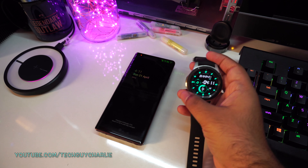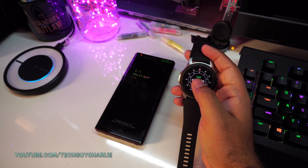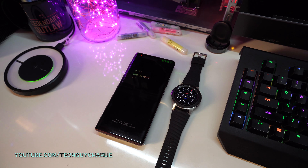Let's start the stopwatch. Let's wait 30 minutes and see how it goes.